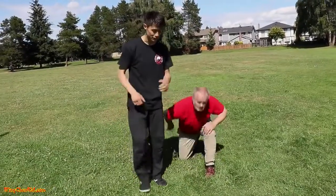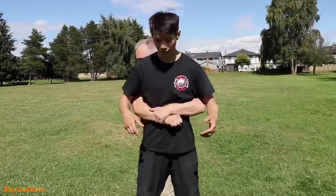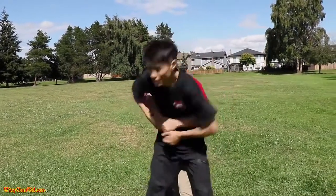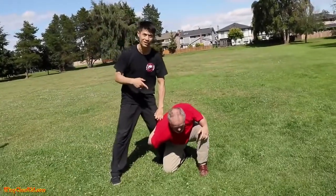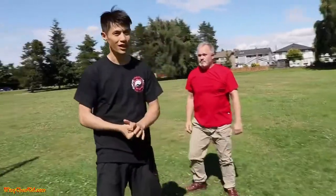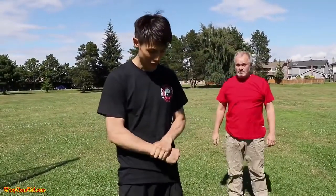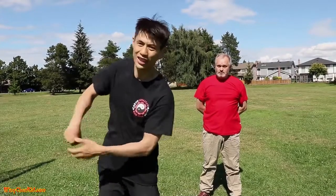One more time — grip as hard as you can, don't let me go. So I've tested this out and it works quite well. The harder they grip, the more pain it causes to the attacker. Just pop it — even the strongest guys, the harder they grip and you do that full motion, it's just too much pressure on the wrist and they have to let go.